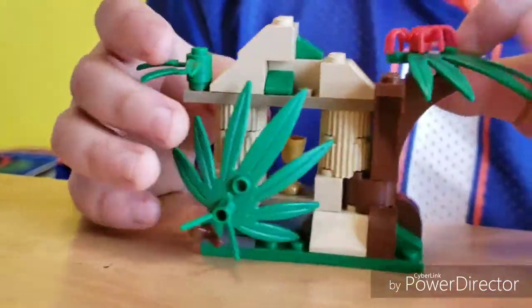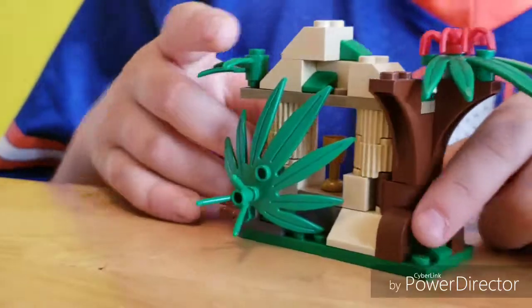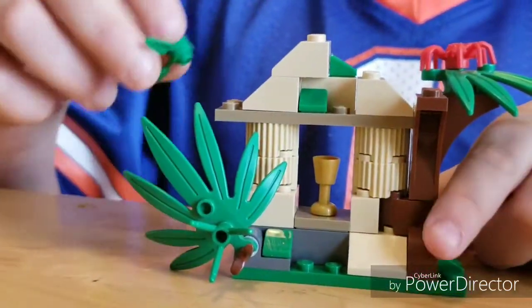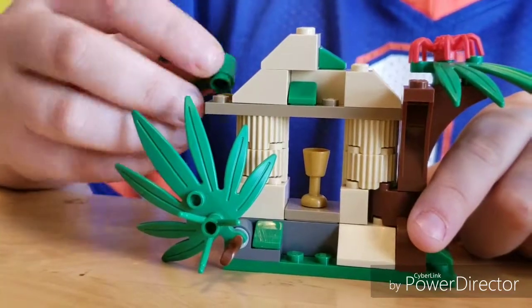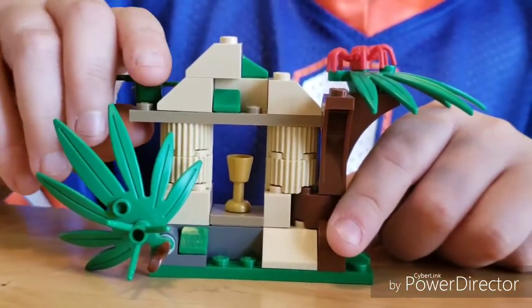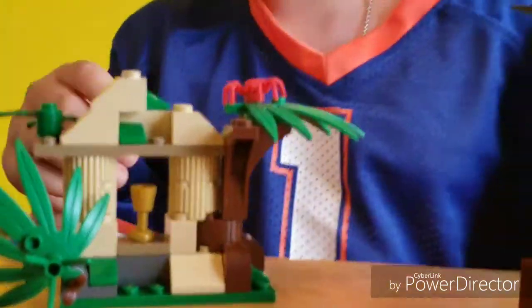This is the jungle piece. The jungle explorer is trying to find this — it has a red spider, four plants, and this opens up. There's a golden goblet inside, as you can see. It's pretty cool. This is from Lego City.